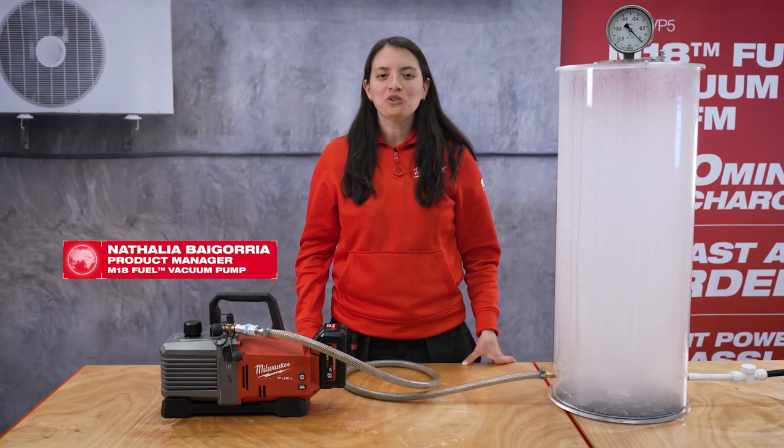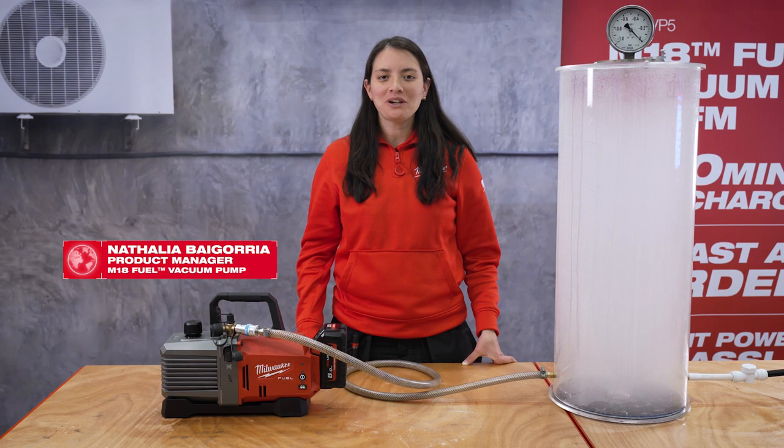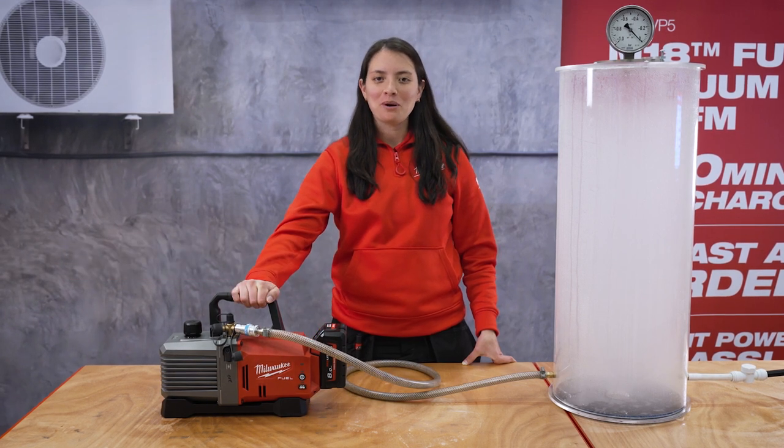Today I am excited to introduce you to the next product entering the HVAC trade: the new M18 Fuel Vacuum Pump.